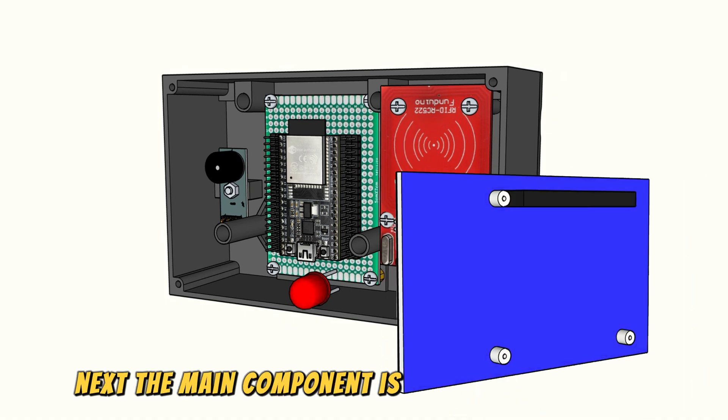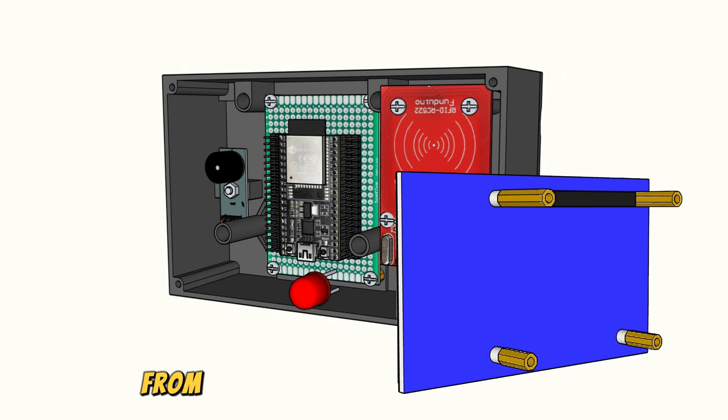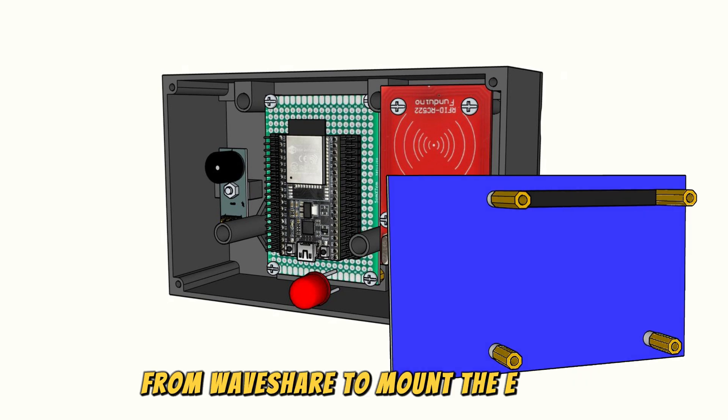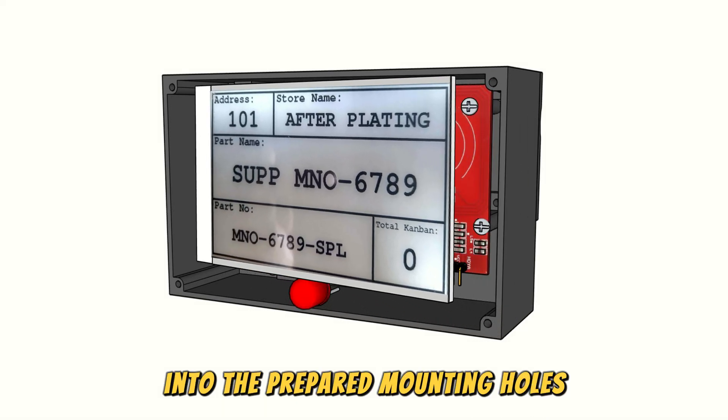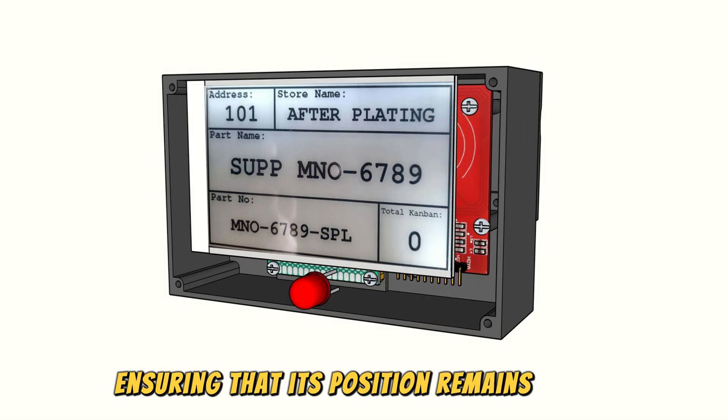The main component is the 4.26-inch e-paper from Waveshare. To mount the e-paper, I use spacers and secure it in the box by inserting the spacers into the prepared mounting holes, ensuring that its position remains stable and doesn't shift.